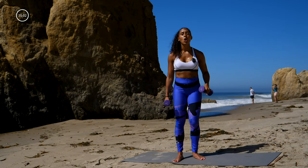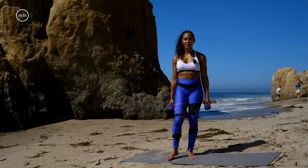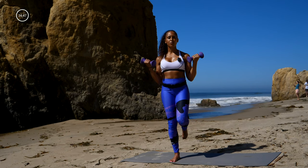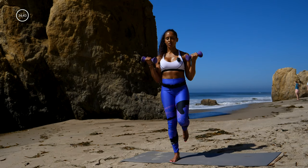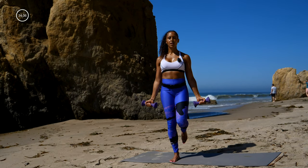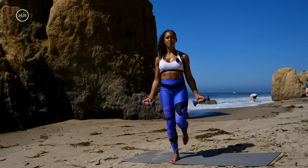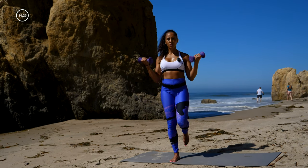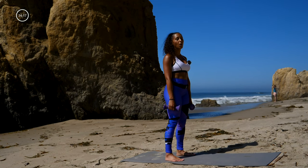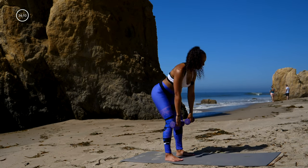Ten-second transition — we're doing those bicep curls one more time for 30 seconds and then we'll bring on the next move. Stand on that right leg, bicep curls — really engage that core. Just standing on that right leg forces your core to engage because you're balancing. Keep that center pelvis tucked under, core nice and tight. Full range of motion through the elbow. Last five, three, two, one. Transition to move number three: deadlifts. Feet are about hip width apart — butt goes back, lead with your chest, squeeze those glutes in.